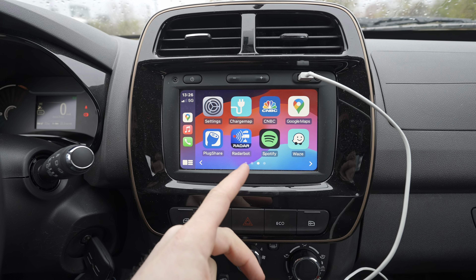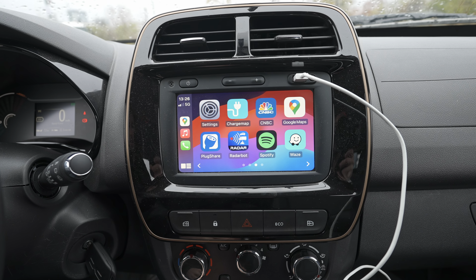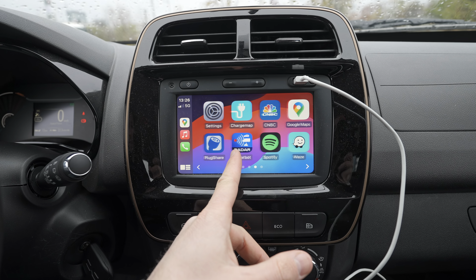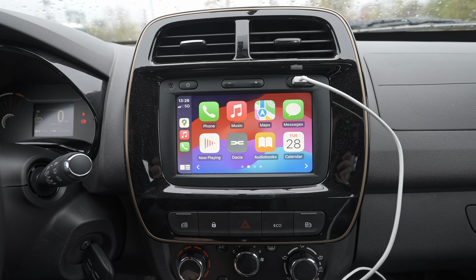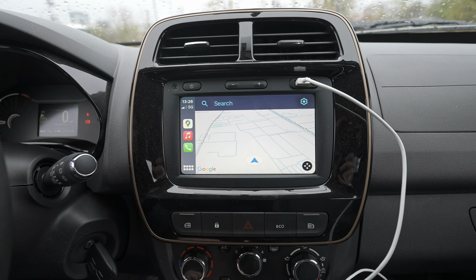You have Waze, Spotify, Radar — I'm not usually using it but I installed it just to show you. You also have PlugShare, CNBC News, and ChargeMap, so you can see where all the charging stations are around you.